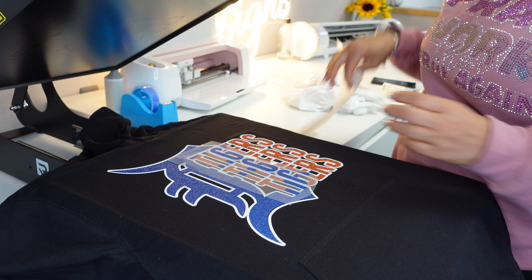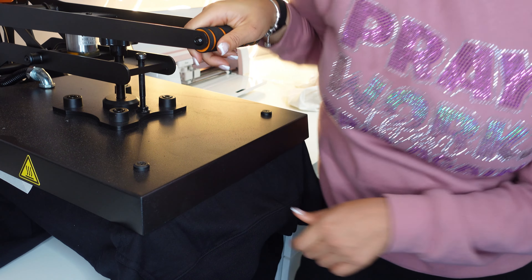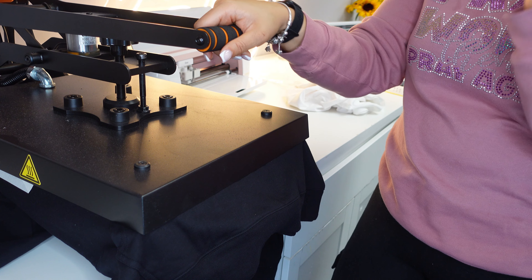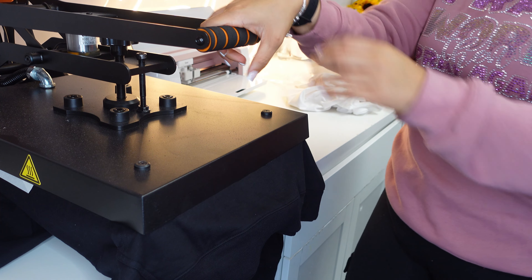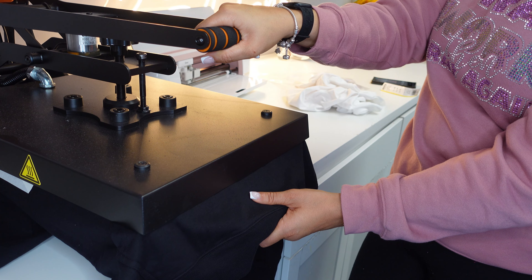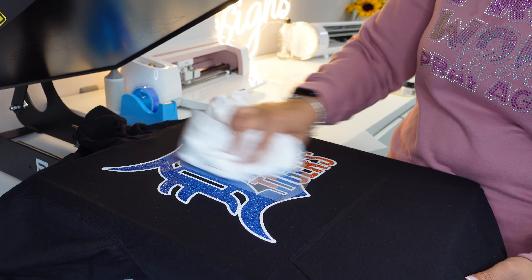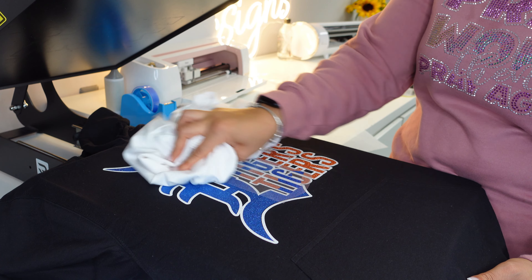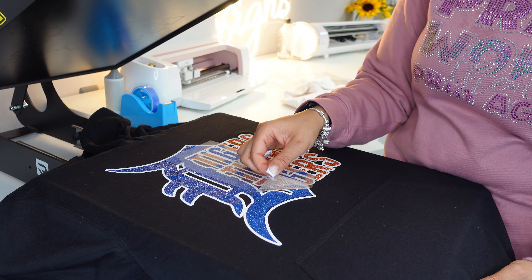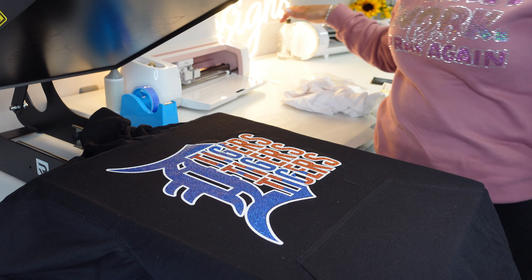Here is our last piece. That looks so good. Then we're going to go ahead and cover it and do the final press — 350 degrees, 15 seconds. My Facebook group is also linked down below. If you make this shirt or hoodie using this method, post it in my Facebook group so I can see. I pressed another blue layer so my blue tends to want to come up on a hot peel — that's why I do that.